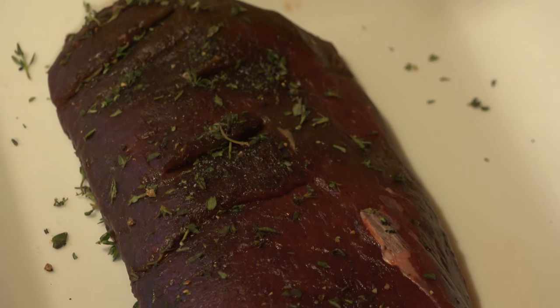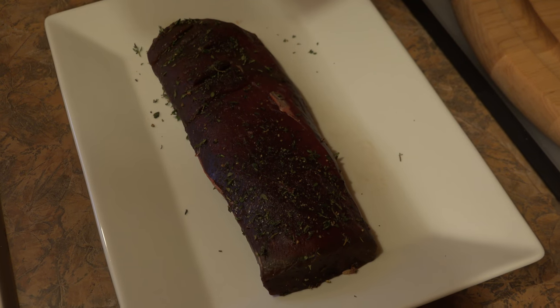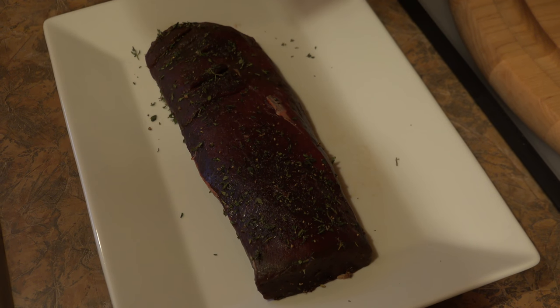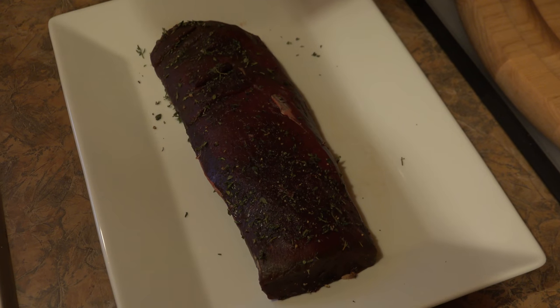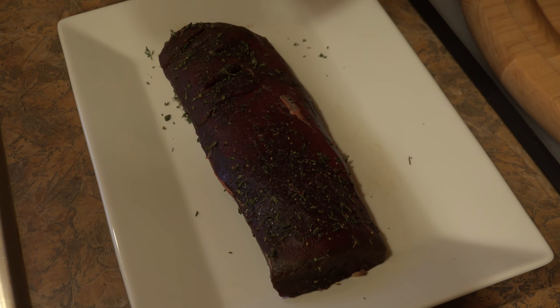This back strap came from a really big doe, so this is actually cut in half — it was twice as long. Basically what we're going to do is sear it on all sides to get a good crust on it, then finish it off in the oven just to cook it through, and then we're going to make a quick pan sauce for it.